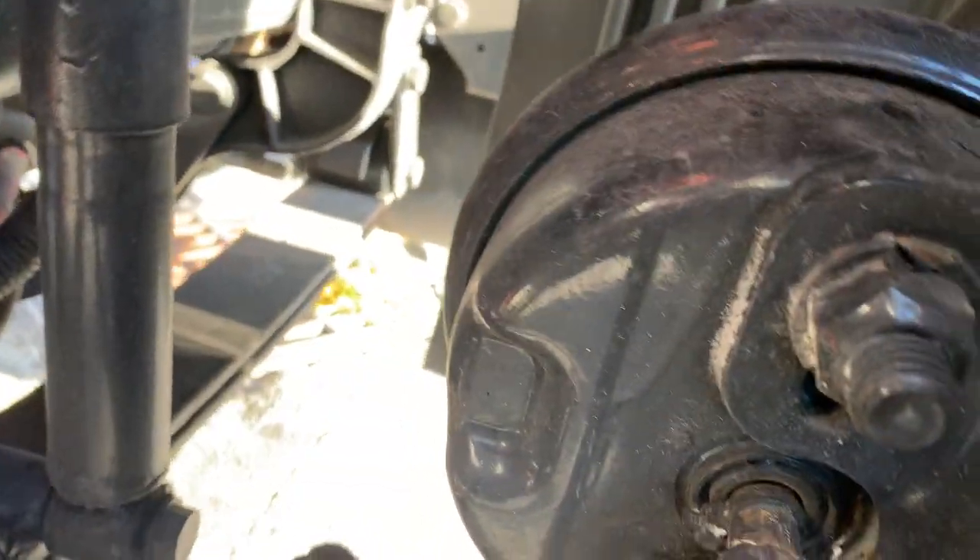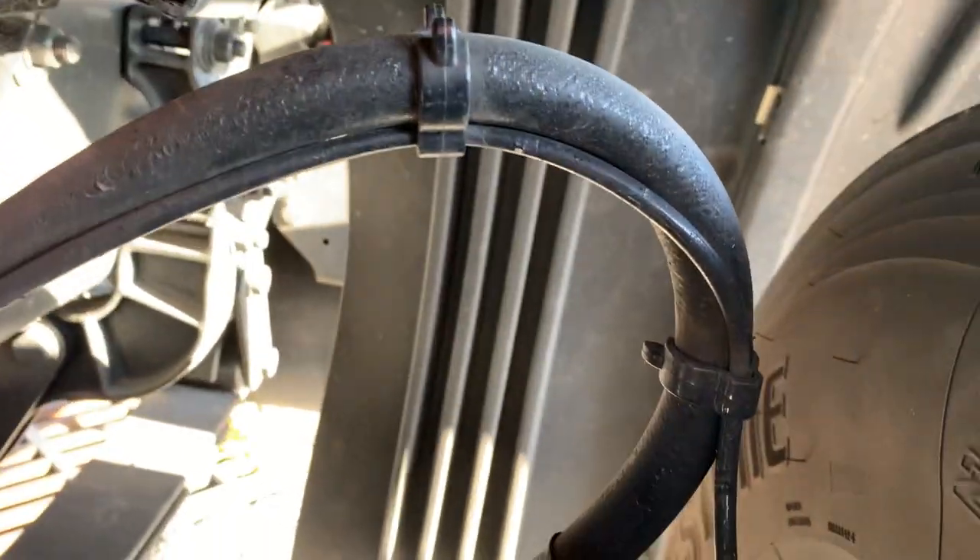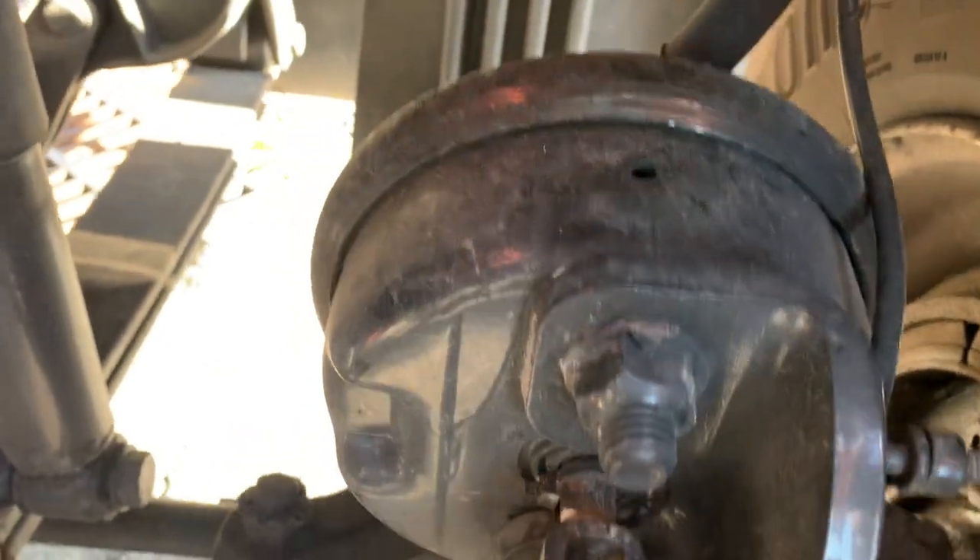Brake hoses are securely mounted and not cracked, frayed or leaking. Brake chambers securely mounted and not damaged, cracked or leaking. The pushrod.